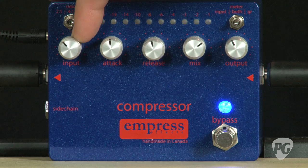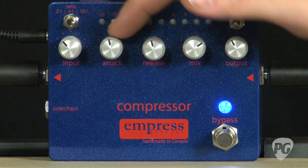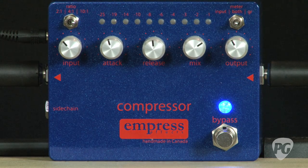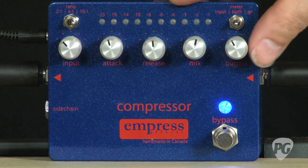There's control for input volume, attack — which is just how fast the compressor will react to your notes — release, which sets how fast it will let go of the note, mix which is wet and dry, and output gain.